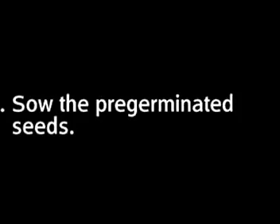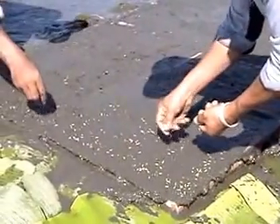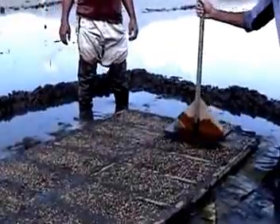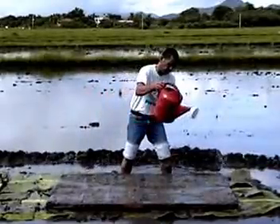Step 6: Sow the pre-germinated seeds uniformly. Sprinkle soil and pat gently to embed the seeds at about 2 to 3 cm into the soil. Then sprinkle water immediately.